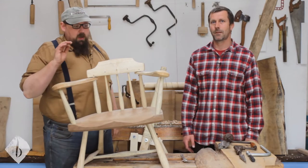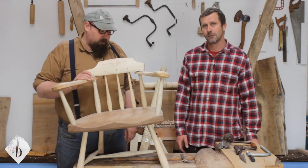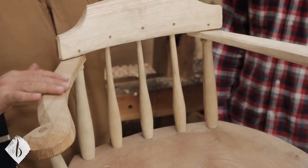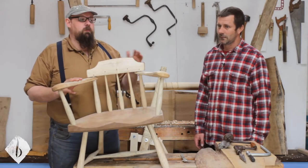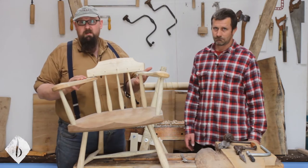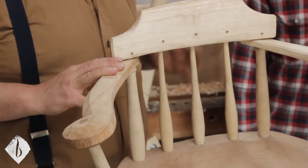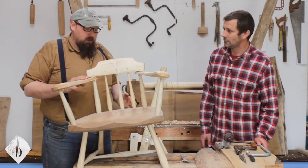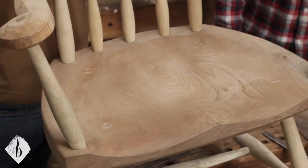We're going to get started making some components for the chair. We've made the arms and the crest from greenwood — those are probably the things you'd start out making, at least rough shaping, and letting them dry. The next step would be doing all the turnings so they can dry, and then obviously the last bit is going to be the seat before joining it all together.